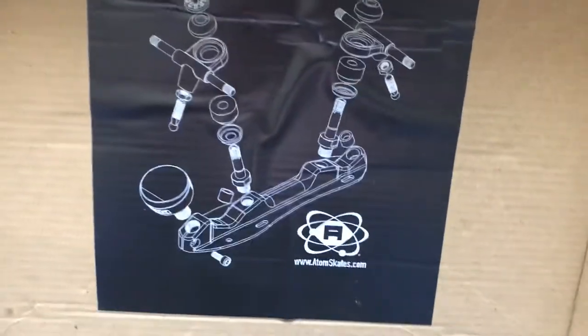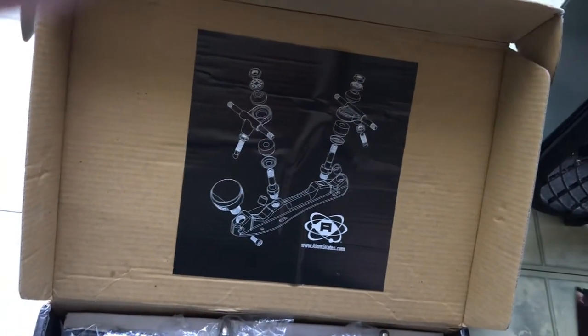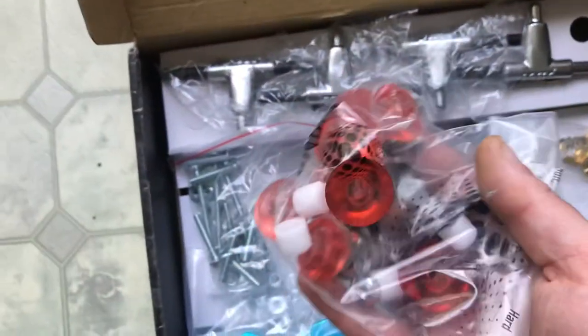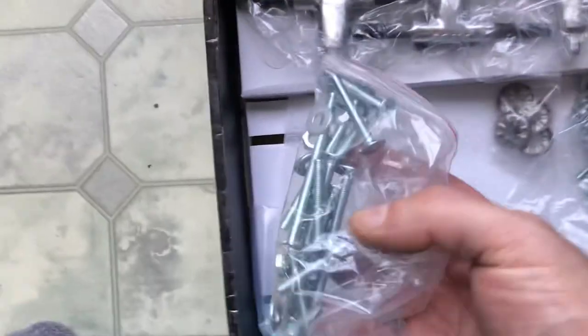I'll use all the stuff they send and show you a diagram of how to build them — they're not hard to build. They gave me a bunch of stuff this time that I didn't get last time. There are bionic bushings, these are click-adjustable plates with brass nuts for click adjustments, trucks, mounting hardware, and the other parts.